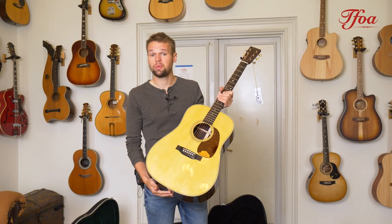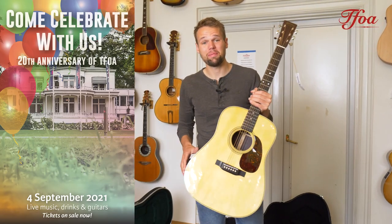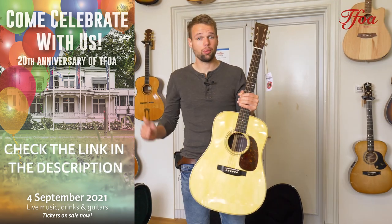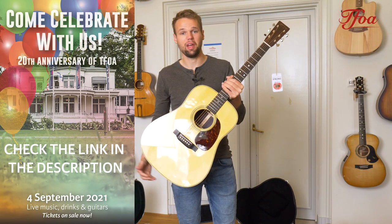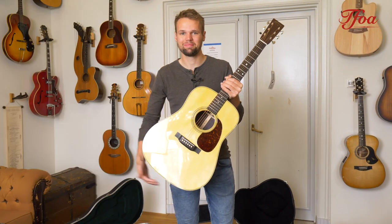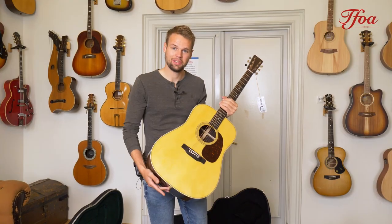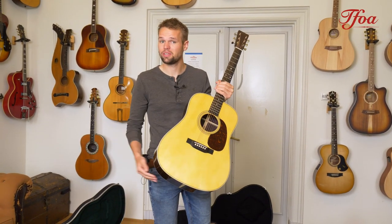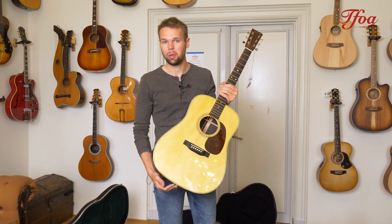On top of our 20th anniversary, we are also going to host a festival on the 4th of September — next week Saturday. There will be great live music, there will be beer, there will be good food — everything you need for a nice festival. Tickets are on sale on our website, hope to see you then.